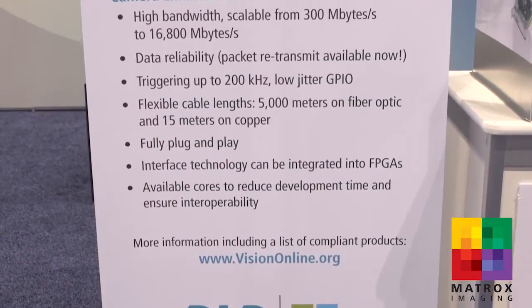Hi, my name is Michael Chi, Product Manager at Matrox Imaging. I'm here at the AIA International Vision Standards booth at Automate 2015 where our latest Matrox Radeon EVCL-HS frame grabber is being showcased for the CameraLink HS protocol standard.